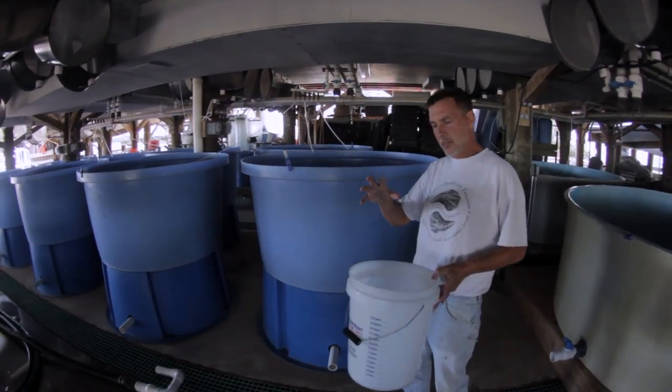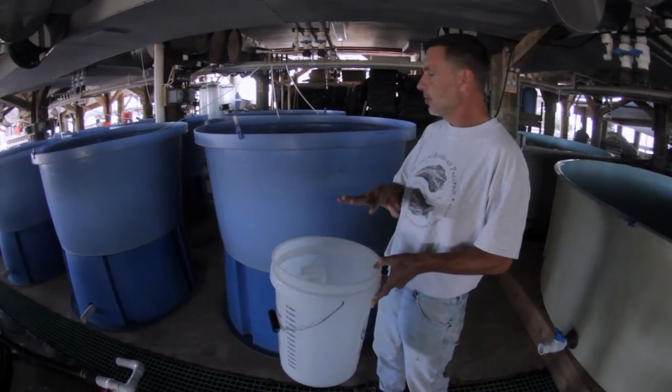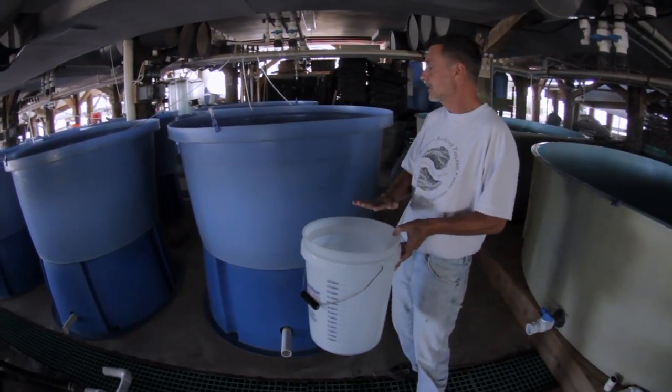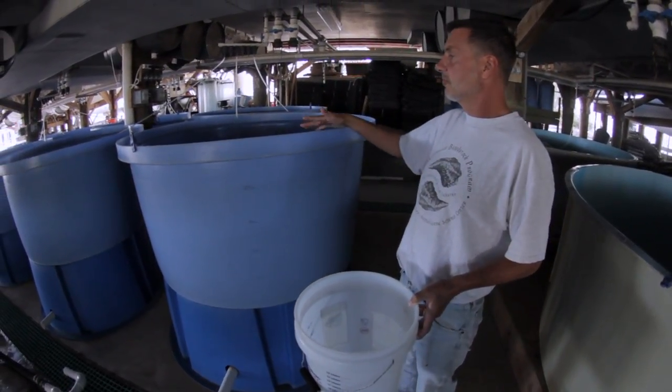After we get the larval oysters spawned and we've got fertilized eggs, we'll take those fertilized eggs in a bucket like this. And these are the larval tanks — we take and fill this with filtered seawater.